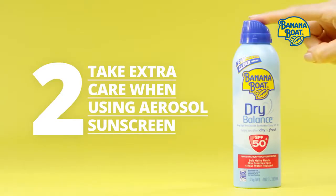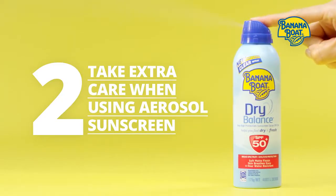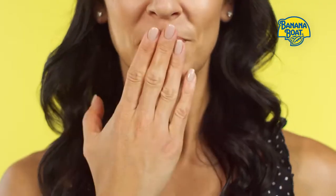Apply aerosol sunscreen in a well-ventilated location. Avoid inhaling the product while spraying, as well as using it in a windy area.